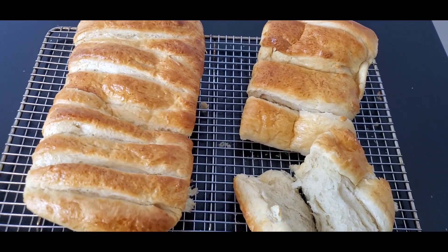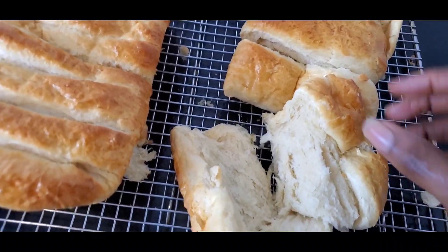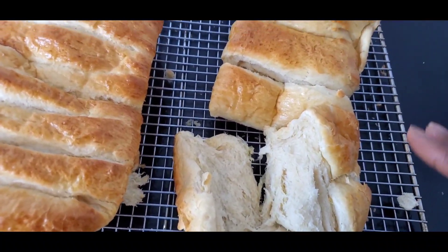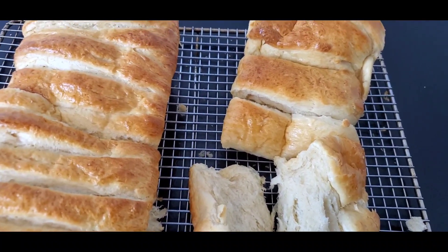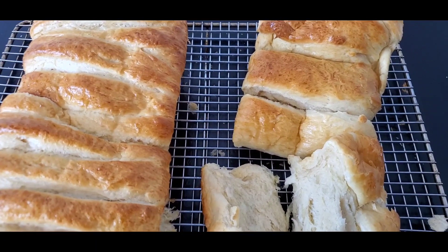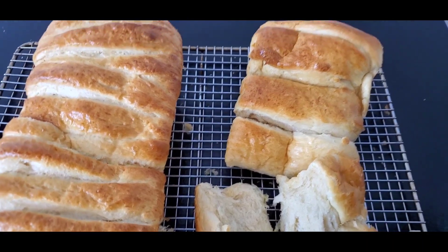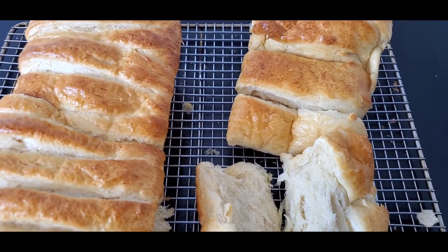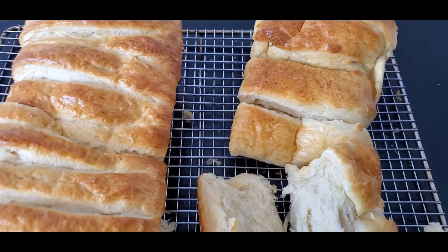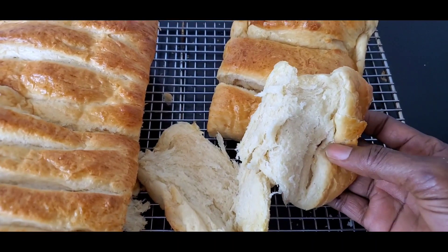This is it. I tried to pull it apart and it was too hot so it split a bit, but that's fine. The 25 minutes wasn't quite enough for me — it came out a little too white. I needed it slightly brown, so I put it back for an extra 10 minutes, making everything 35 minutes total. You know your oven best, so adjust the time accordingly. This is our fluffy cream cheese bread.